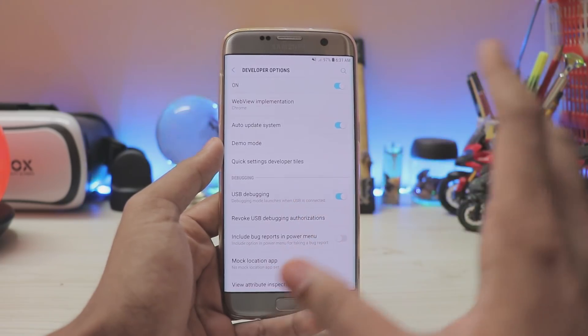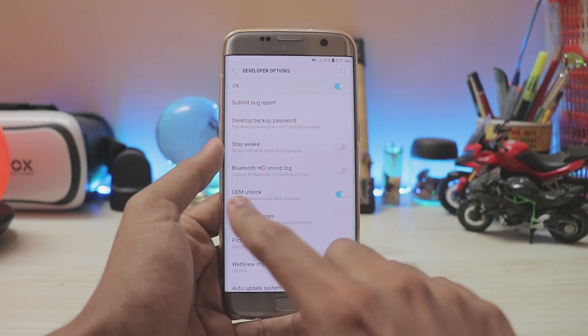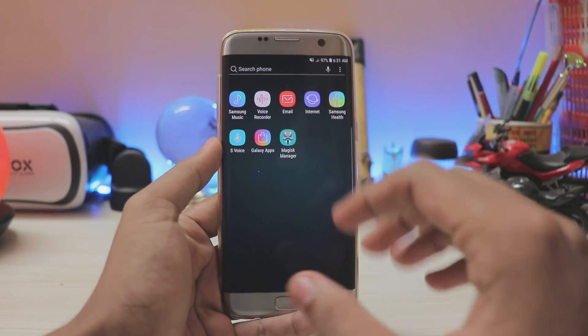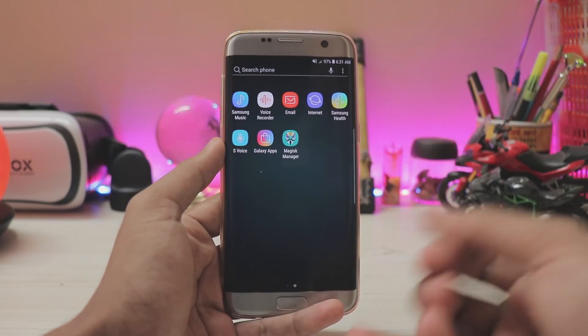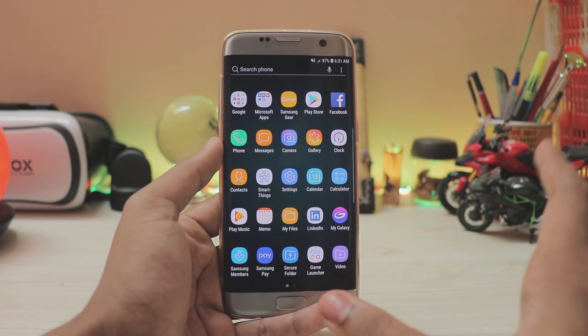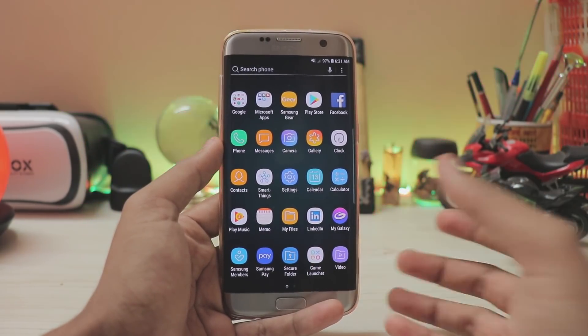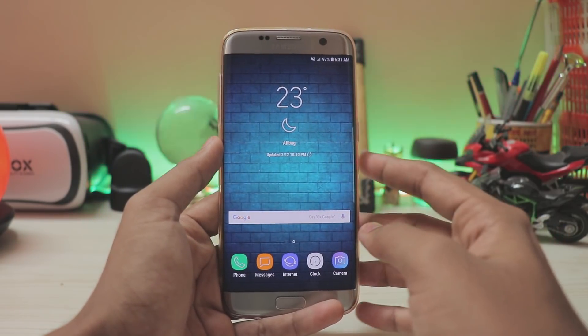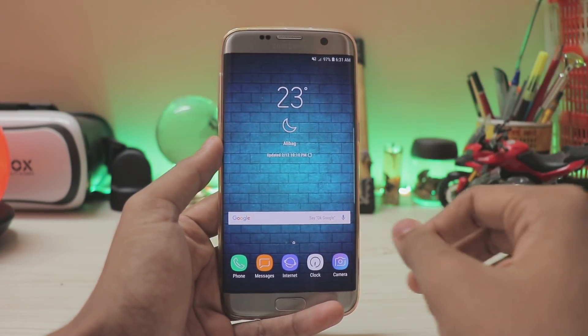Also turn on USB Debugging — it's not strictly necessary but it will be helpful if your PC doesn't support the drivers. There is no need to wipe your internal storage, but we will be wiping your data. So use a tool like Super Backup or App Backup Restore to back up your apps, or use Samsung Smart Switch or Samsung Cloud.